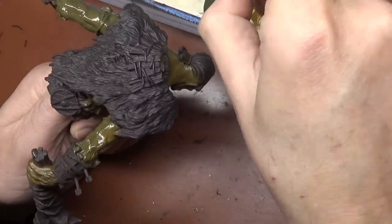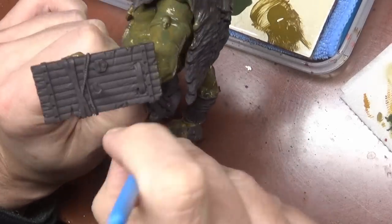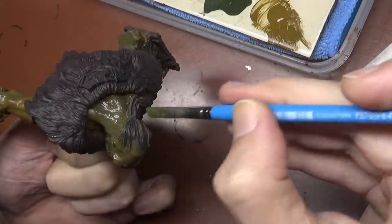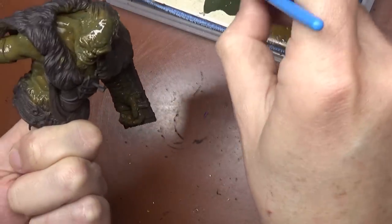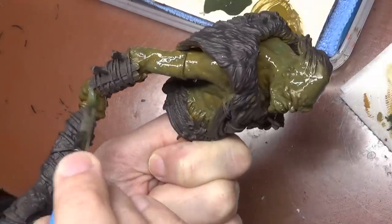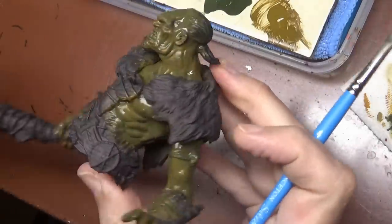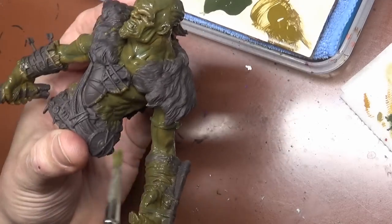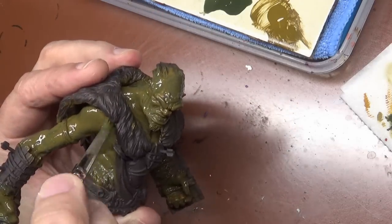I'm going to go back and reapply via dry brush the English Uniform — this is one shade of shading and we're going to be adding more to it, but this is kind of a spot shade. This gives us a little bit of different color going on. If this was a smaller figure I would have applied this much more precisely using a layering method, but we've got a lot of skin to do here. You can see here it's starting to dry and we're getting a bit of a green tone to the skin.